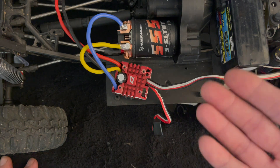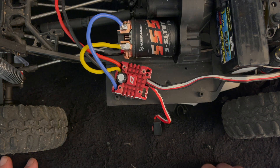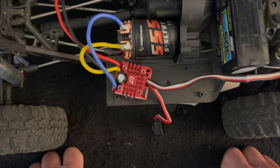When you get to the setting you want to change, just let go of the button and it gets you into the available values — just like we did in the first example. That's the quick and dirty about the onboard programming for your Quick Run series speed controls.